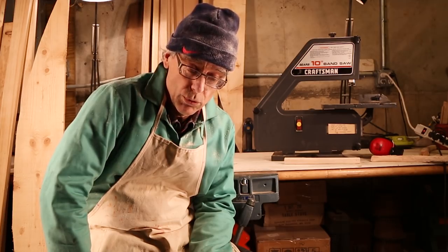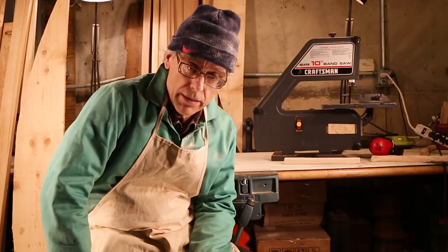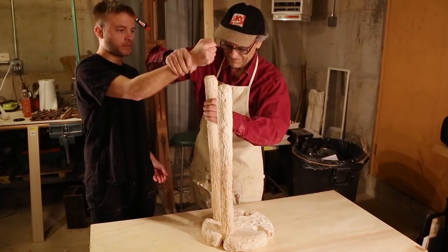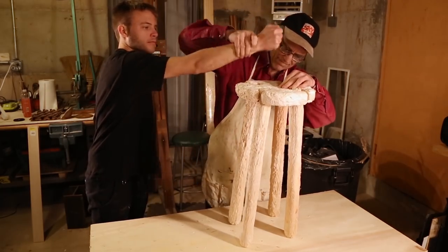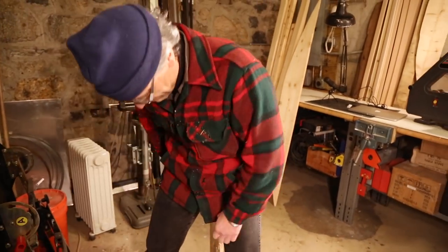It's day two of this experimental use of Nicholas as a tool here in the shop. Not that I really understood what I was getting myself into. It took us about three days full of cutting, chewing, and hammering to make the whole thing. And it worked just like a normal stool, so it was a huge success.